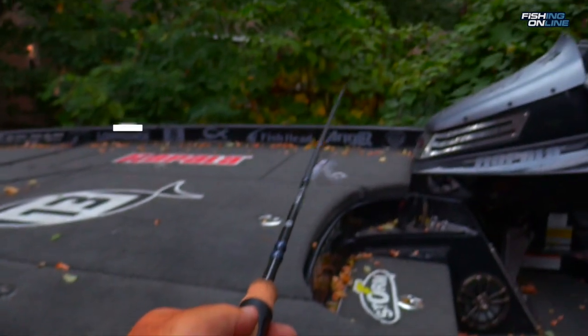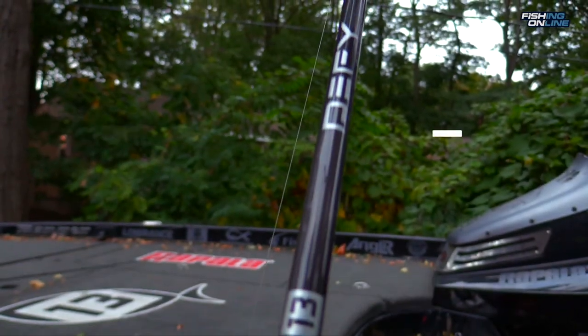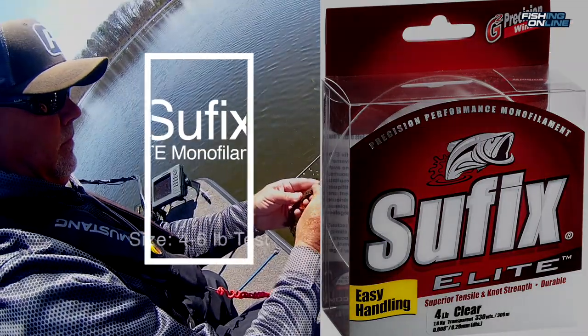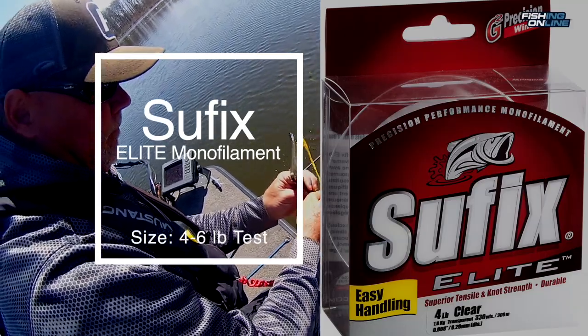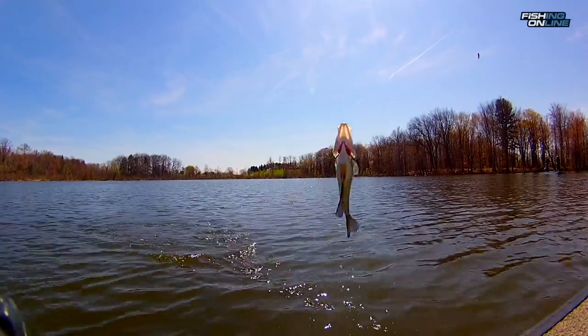Dave and I both use 13 Fishing rods like a Defy Silver or Black. We used 8 pound Suffix Nano braid for a main line and a 10 to 15 foot long monofilament leader. Typically we use 4 pound monofilament as a leader, but today we're using 6 pound to get the fish out of the pad stems.